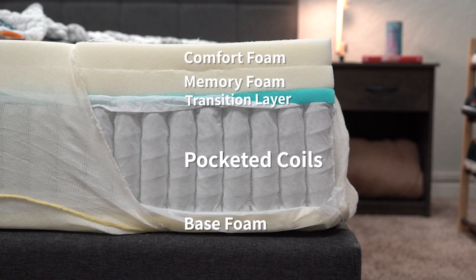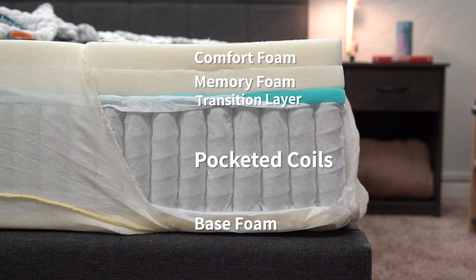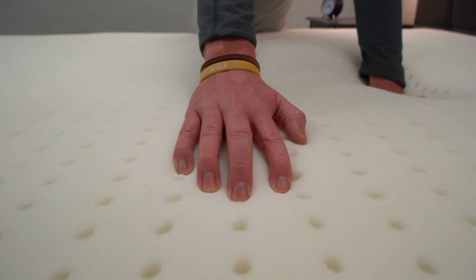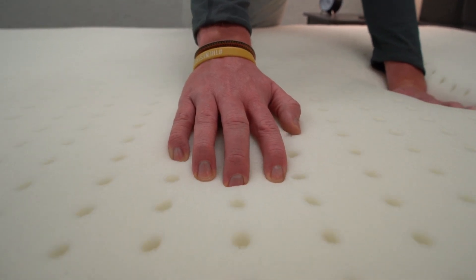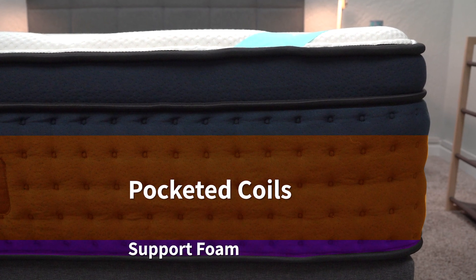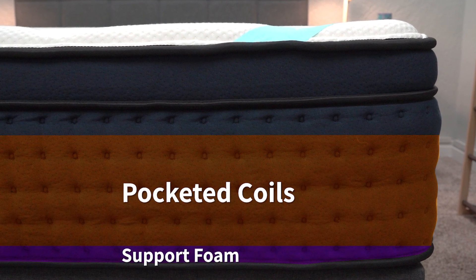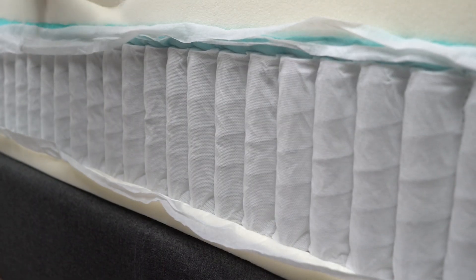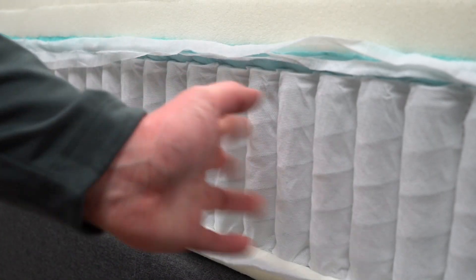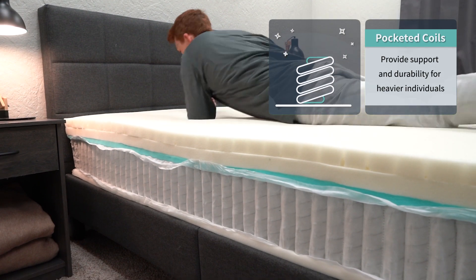The Lisa Sapira has a thin layer of base foam, then pocketed coils. Above that is a transition layer, then a second transition layer which is memory foam. And then above that is a softer neutral comfort foam with some perforated holes for some added airflow. For both of these mattresses, the pocketed coils are the main support layer. In general, we recommend anyone above the 200–250 pound range to look into beds with pocketed coils, but they can work for all body types.